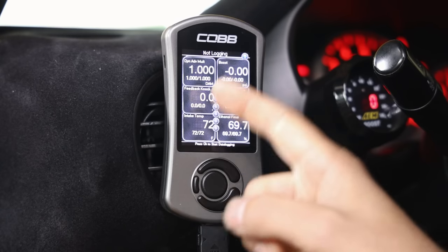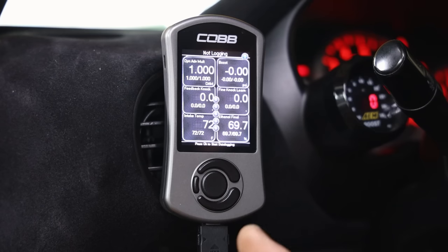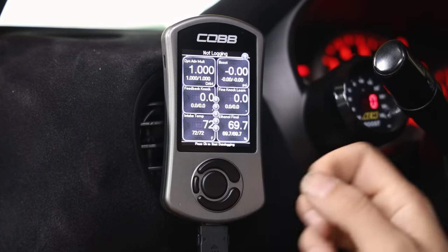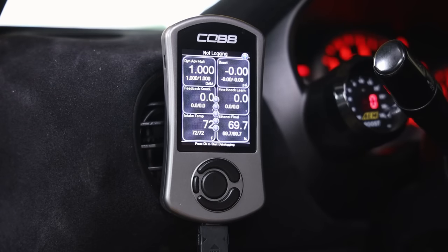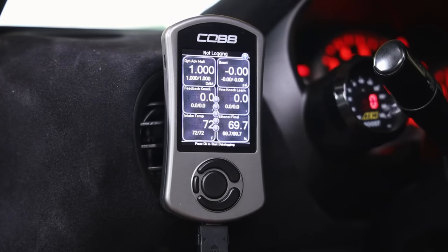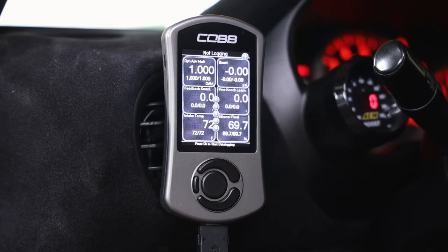I don't monitor feedback knock because I get a lot of phantom knock from my flywheel. If you're on an OTS tune with a relatively stock car, if you see your DAM drop below one and you're seeing a lot of feedback knock, that's a good indication something is going wrong - it's reducing your ignition tables and picking up noise on the knock sensor. You can think of your knock sensor as a small hearing aid listening for certain frequencies in the engine to determine when knock is happening.